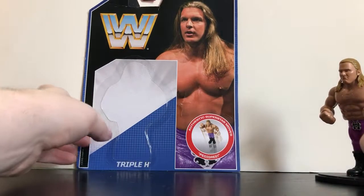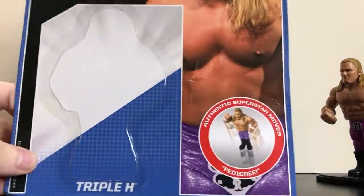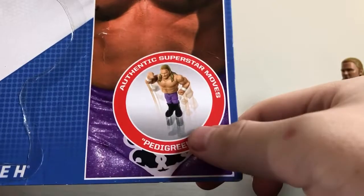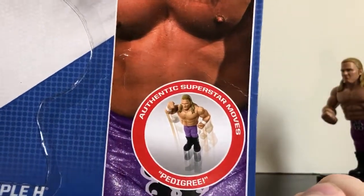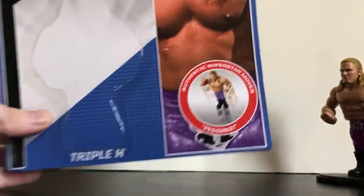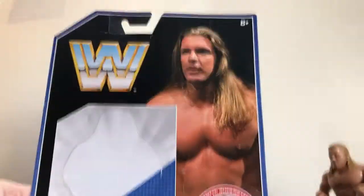As always, let's take a look at this gorgeous card back. I never get tired of looking at these. It's the pedigree thing — I don't know why they put the pedigree thing, but that's how the original Hasbro figures were back in the 90s. They always say you can perform that specific move even though you can't. The card back's a little damaged, but that's just how it came.